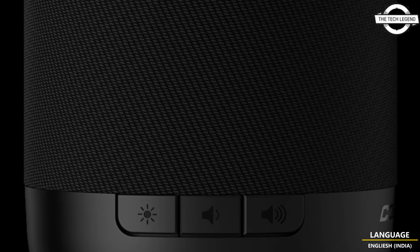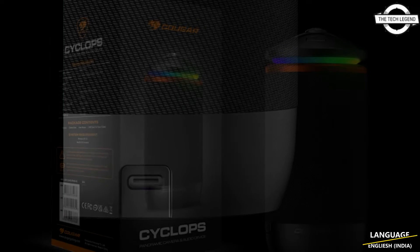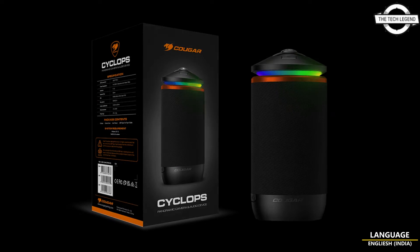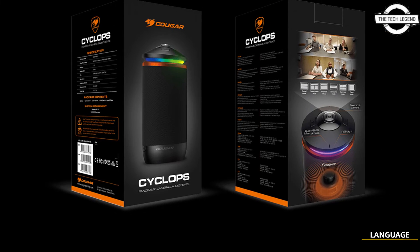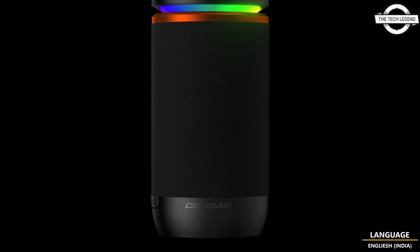Furthermore, squad mode shows a face-to-face image split into upper and lower halves. Discussion mode and keynote mode show an entire image on top and an individual image on the bottom. Panoramic mode shows images from all directions on a single screen. Teammate mode shows members in four, and focus mode shows one person intensively.